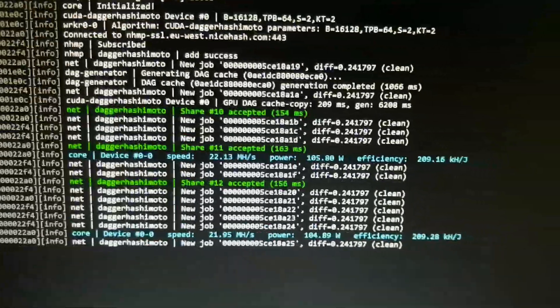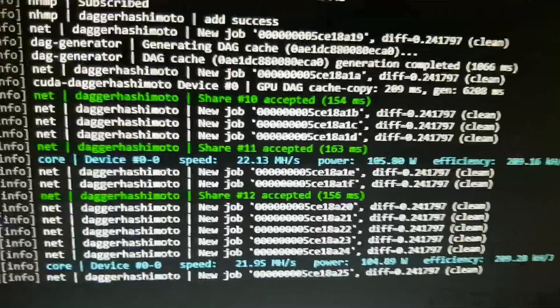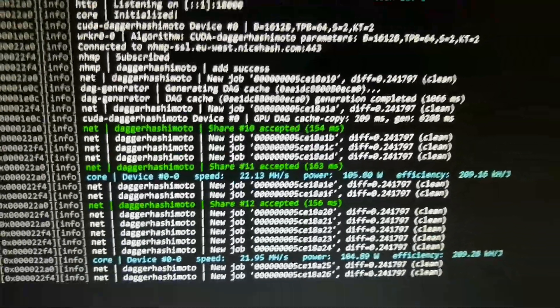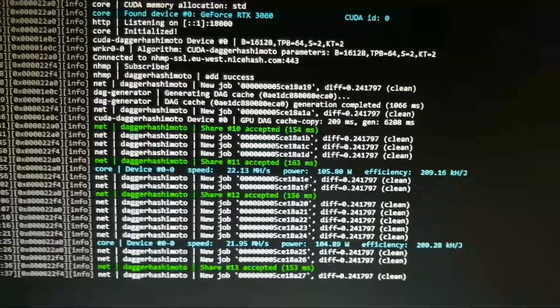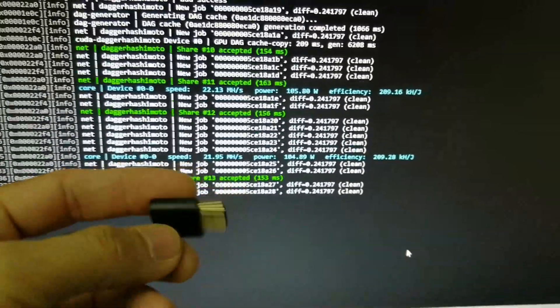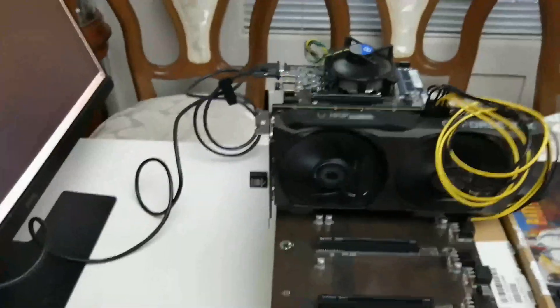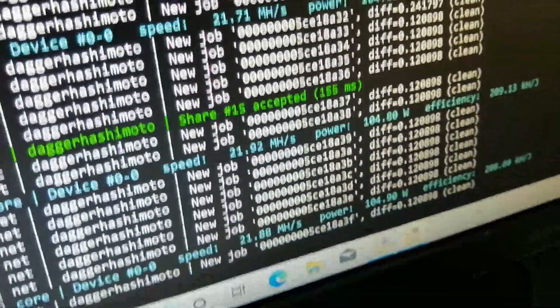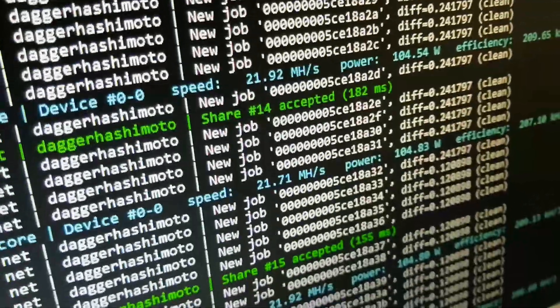Without the HDMI dummy plug, it shows 22.13 megahash per second. I already updated to the NiceHash LHR unlock version. Let's plug in the HDMI dummy and see what the improvement is. After plugging it in, there's no improvement at all — it's around 20 to 21 megahash per second.